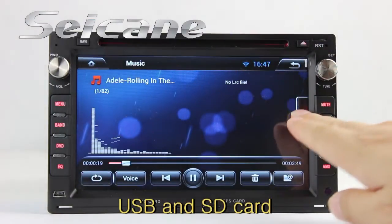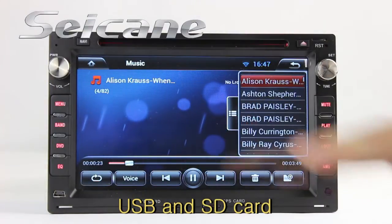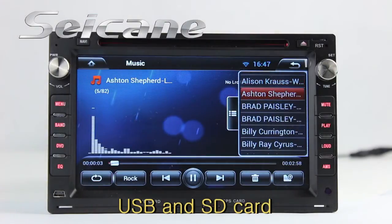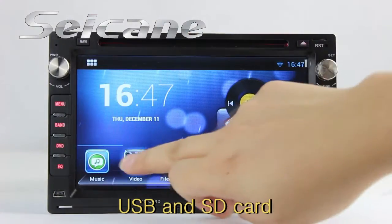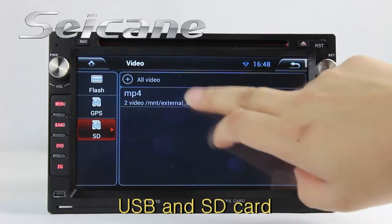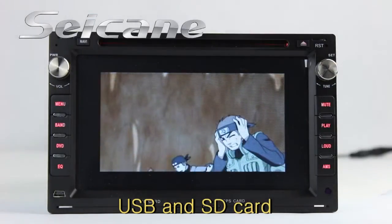Insert an SD card into the unit and you can play media files from it. You can listen to songs freely. Go back to the main menu and click the video icon, select files from the SD card, then you can enjoy videos.